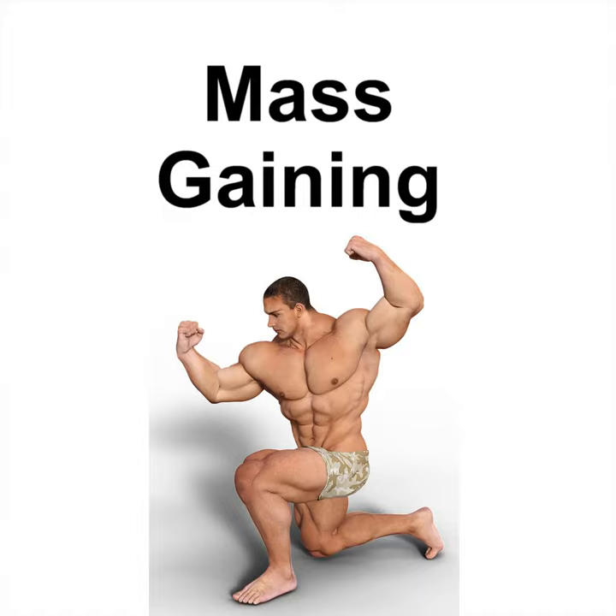Tuesday's Workout: Chest and Back, 10 reps per exercise, four sets: incline bench press, pull-up, incline push-up, incline pec flies. Wednesday's Workout: Legs, 10 reps per exercise, four sets: squat, straight leg deadlift, hamstring curl, weighted lunge.